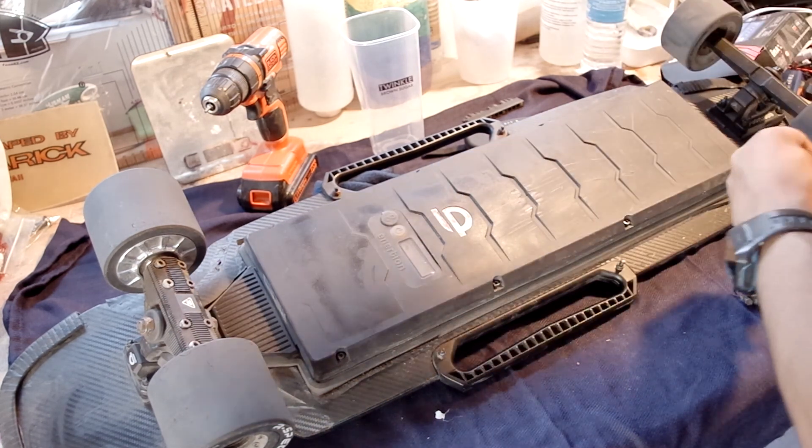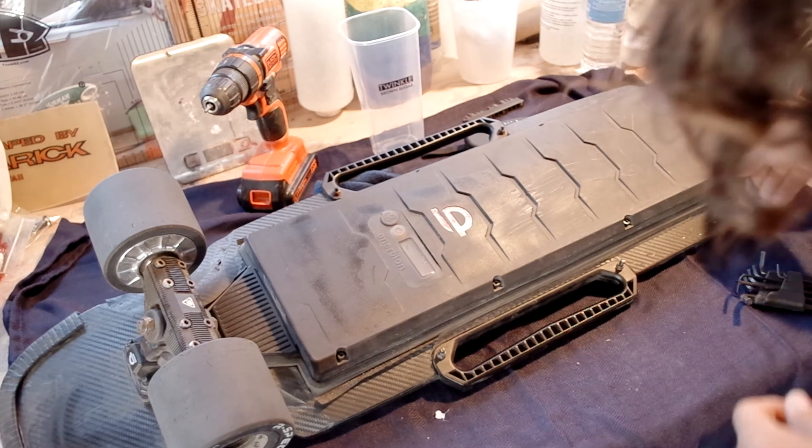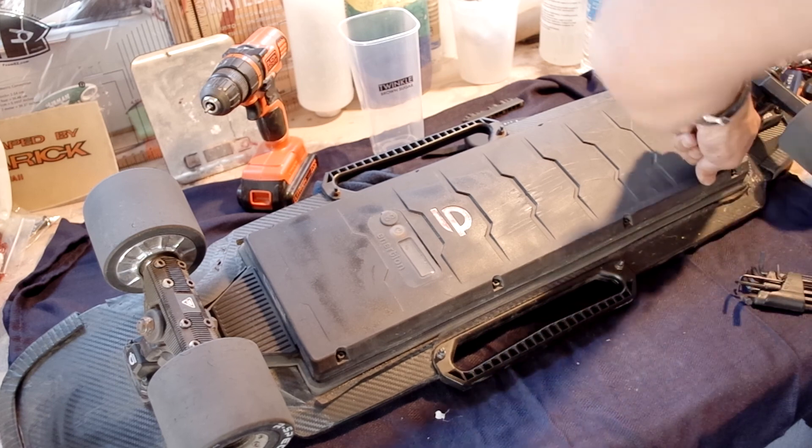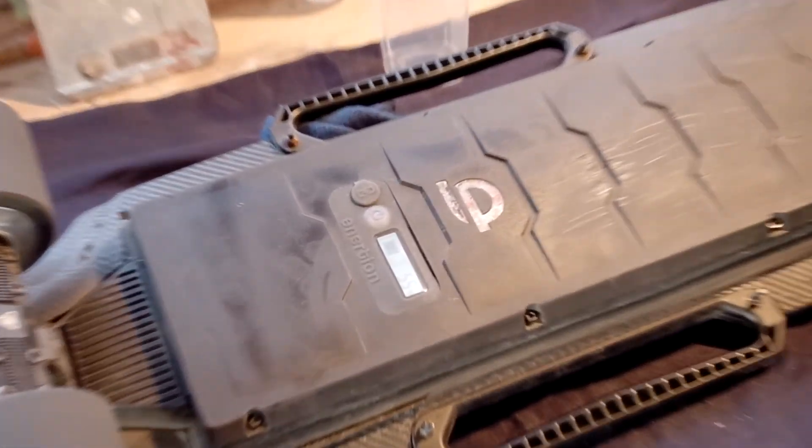In fact, if anyone knows of a way to add pneumatic wheels to the Raptor 2.1, please let me know. That would really make this board a billion times better.